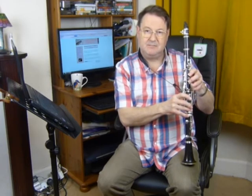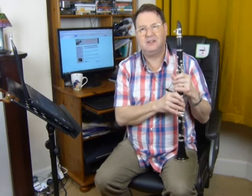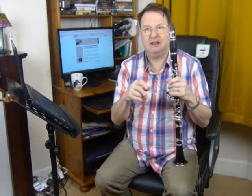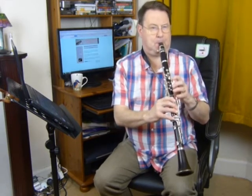Then down to D. You'll find in clarinet playing, and many other instruments, where you've got different fingerings, sometimes you will use one fingering, change, and then go to another fingering. This is the first time we've done that. Once you've practiced that, it will help with fluency in this piece.